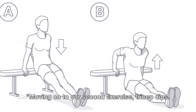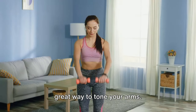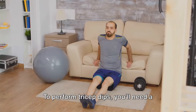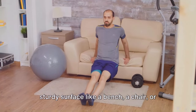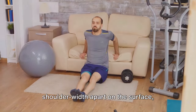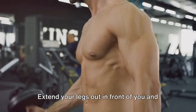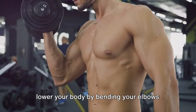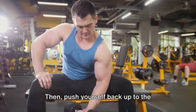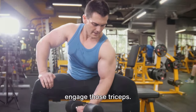Moving on to our second exercise, tricep dips. This is a killer for your triceps and a great way to tone your arms. To perform tricep dips, you'll need a sturdy surface like a bench, a chair, or even your couch. Start by placing your hands shoulder-width apart on the surface, fingers pointing forward. Extend your legs out in front of you, and lower your body by bending your elbows until they form a 90-degree angle. Then push yourself back up to the starting position, making sure to really engage those triceps.